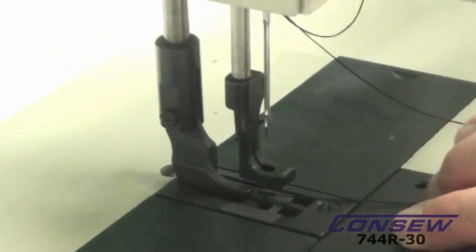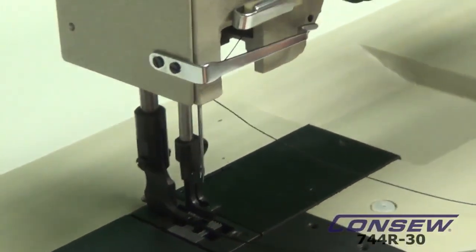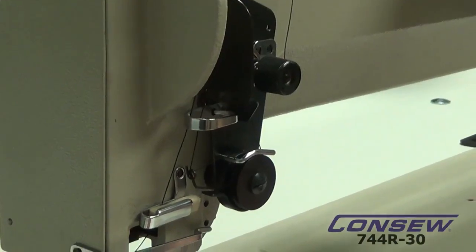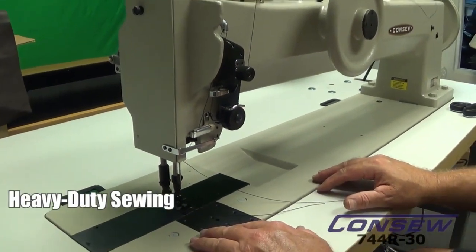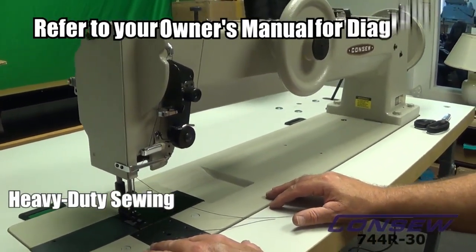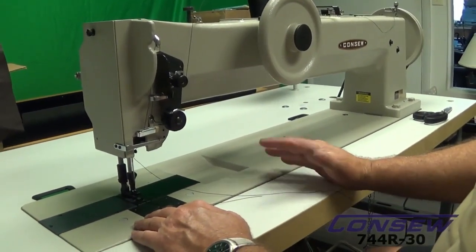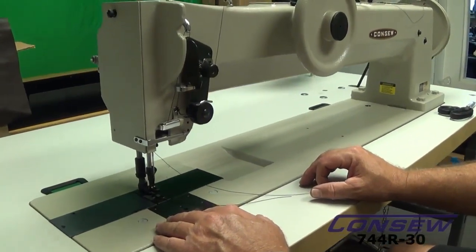This creates a lock stitch and it's Federal Stitch 301. The machine is designed for extra heavy duty sewing — a number of things like tarps, webbing — and we'll demonstrate some of the things that can be sewn on the machine.